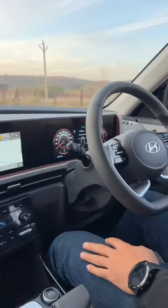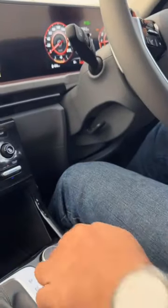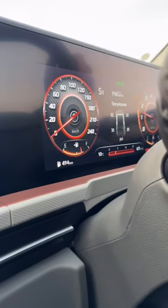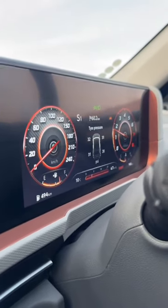So let's turn the AC off. I have already turned the auto start-stop off and put it in sport mode. Let's build some revs — it doesn't allow us to go — let's go.